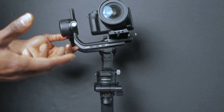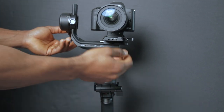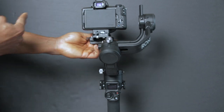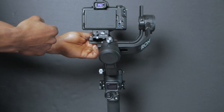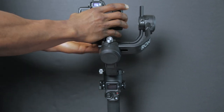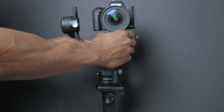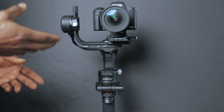There's an alternative way to balance the roll arm along the tilt axis using a mechanism underneath. Unlock that lock so you can move along the roll axis on the tilt axis. Adjust the camera along that axis until it stays in place. As you can see, I've balanced it without using the roll arm itself — so that's basically it for that one.